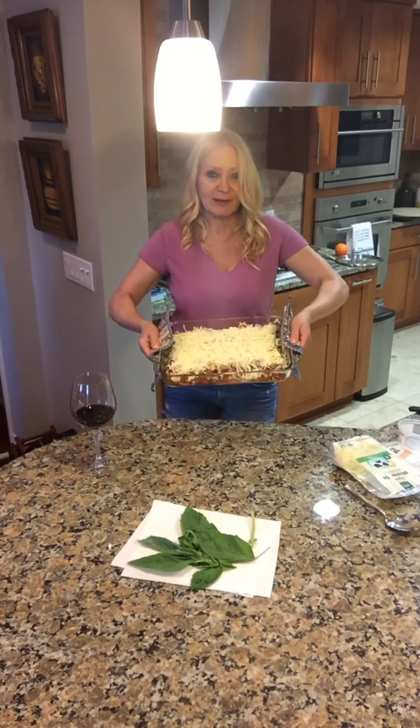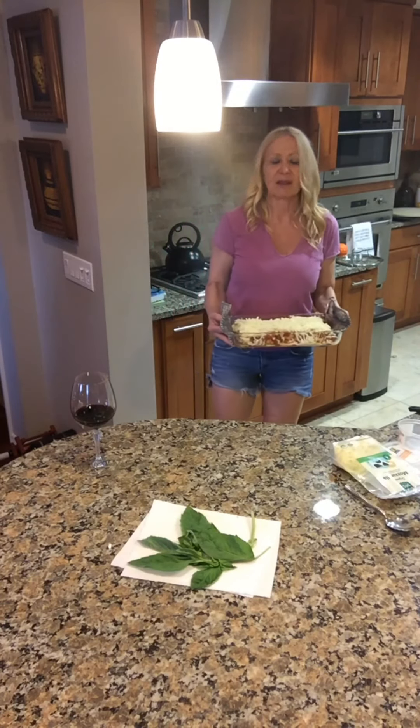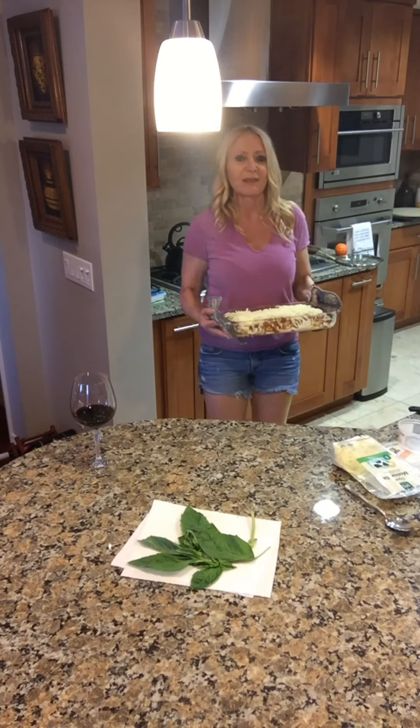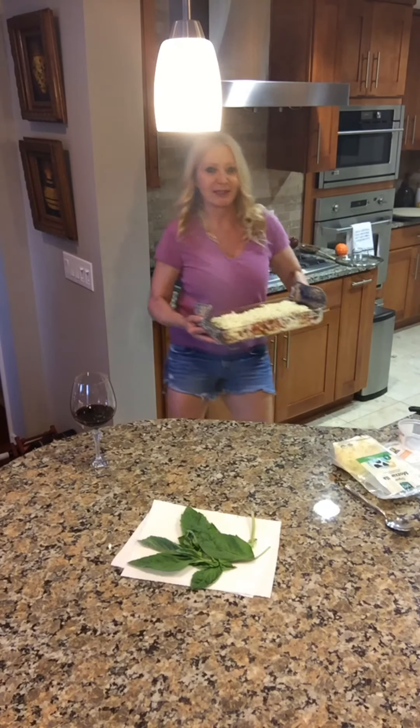Here's how it looks as it goes into the oven. You have to keep your eye on it really carefully because you don't want the cheese to burn. I'm going to set the timer for about three minutes and keep watching it as I dance in the background.